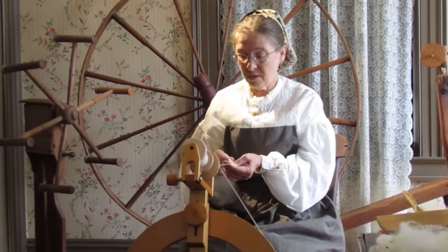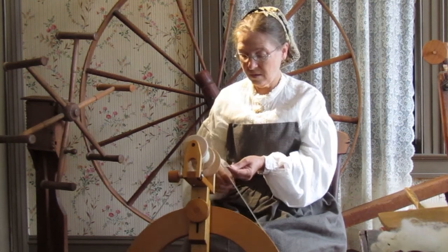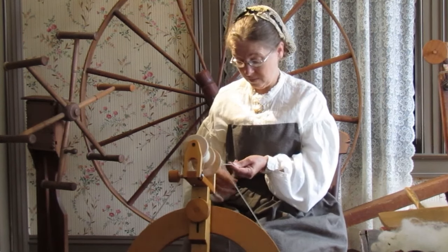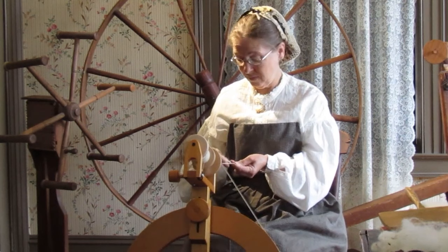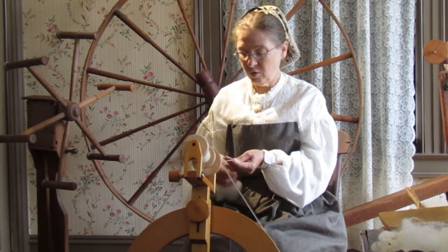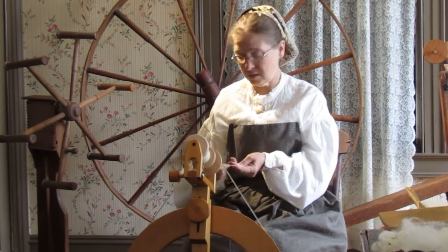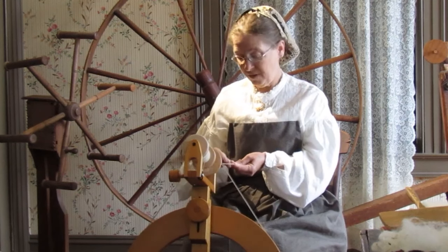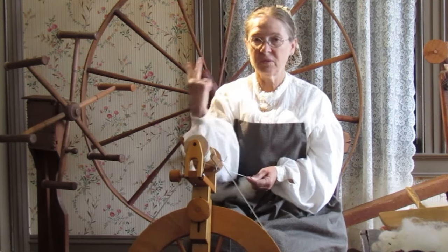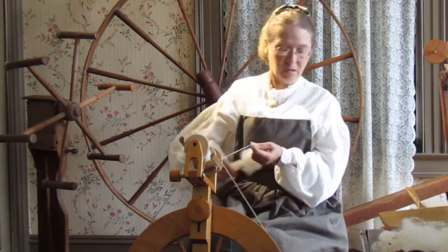If you notice, I'm always spinning to the right. Once I have this bobbin full, then I'm going to fill another bobbin. Once two bobbins are full, then what we're going to do is what's called plying. So if you go to the store and buy yarn, most of the time you'll find that it's two plies. Right now this is just called a single. Once I've filled two bobbins, I'm going to spin them in the opposite direction with the two threads — and that's what's called plying. So then you'll get two threads, two twists.